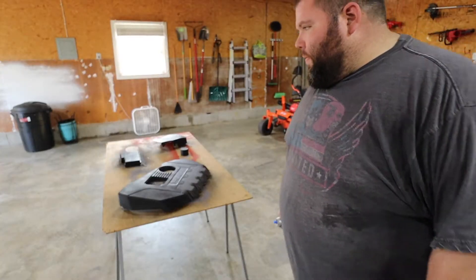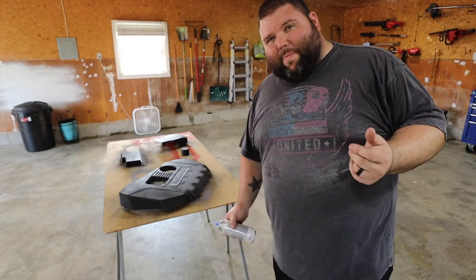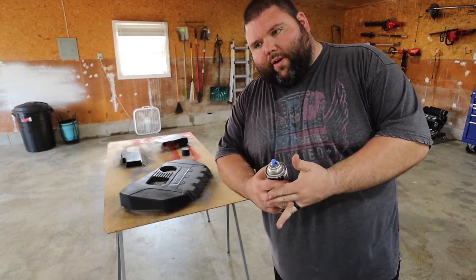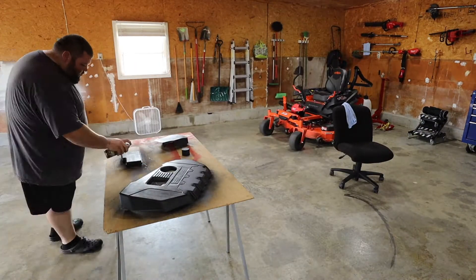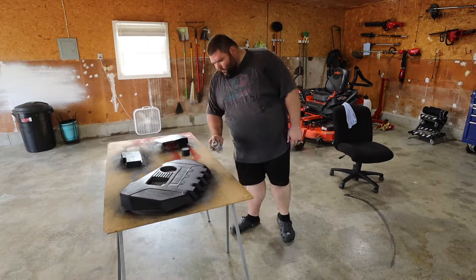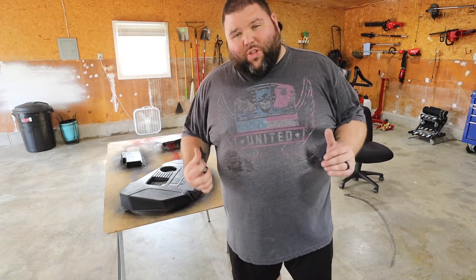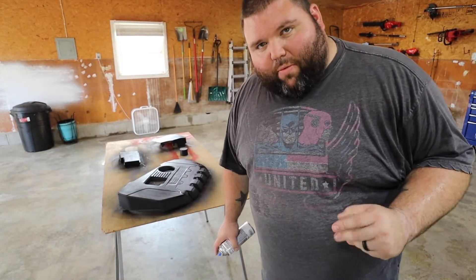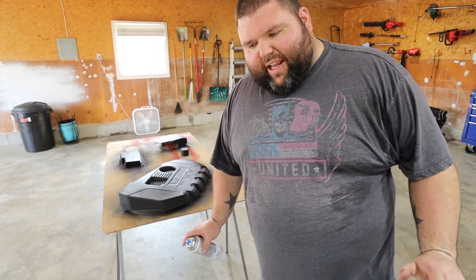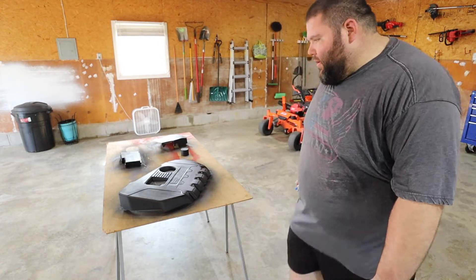Let that dry for a little bit and then we'll hit it with another coat. I'll let it sit about 10 minutes and then throw another coat on. Went pretty heavy on that coat — I'm going to let it dry for maybe 20 minutes and see how it looks. I might have to hit it with a third heavier coat. I'm going to go ahead and hit it with one heavy last coat, let it dry, then start hazing my purple over it.